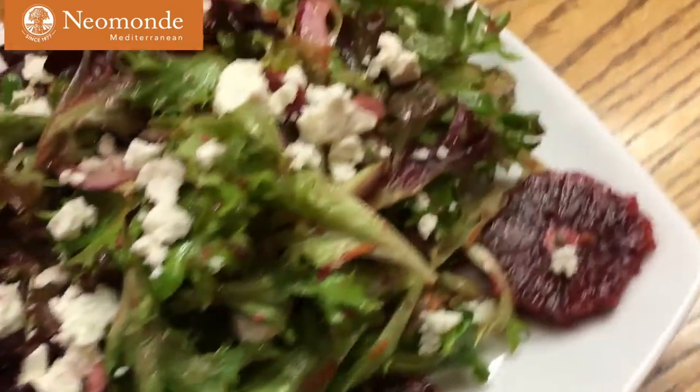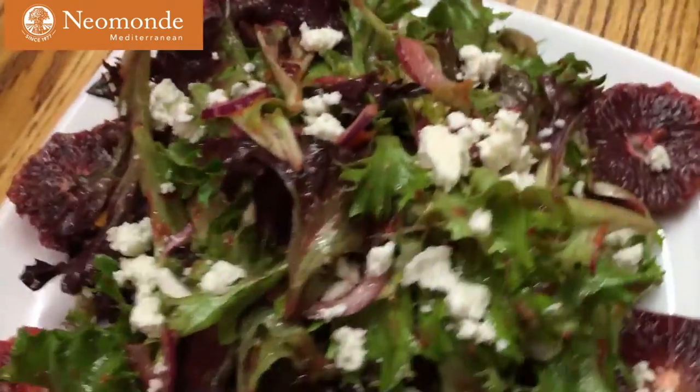Hello, I'm Betty Sali with Niamond, and this is the Niamond Minute. This week we're going to teach you how to make the Mixed Green and Blood Orange Salad.